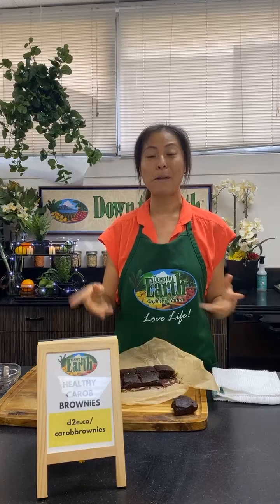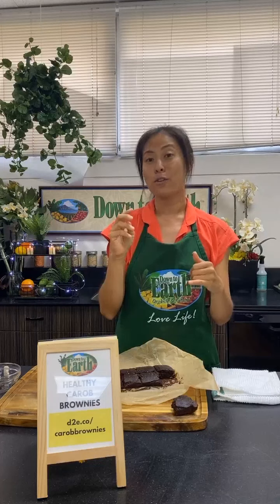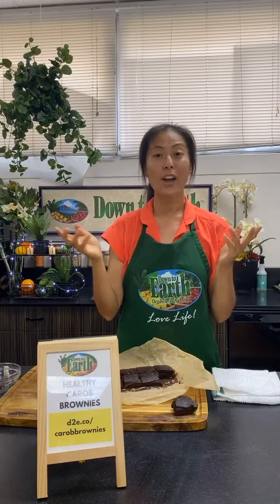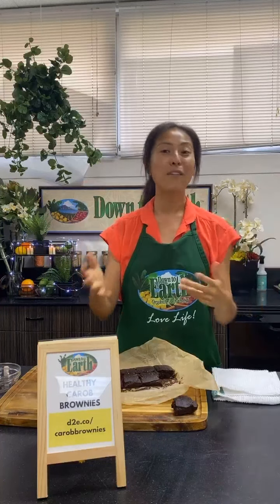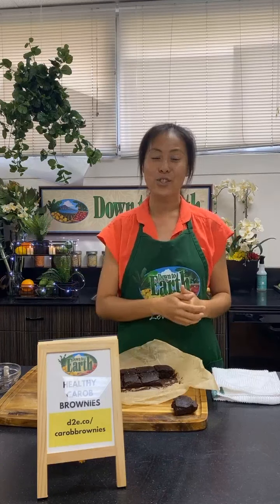Please make this recipe, and don't forget to tag us if you do! Post it on Instagram or Facebook and tag us with hashtag cook-with-us and hashtag Down to Earth — we would love to see your creations. Join us again on Friday on Instagram and next Tuesday on Facebook. Thank you, and aloha!